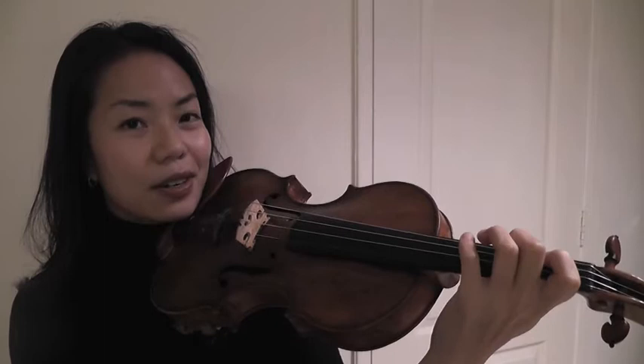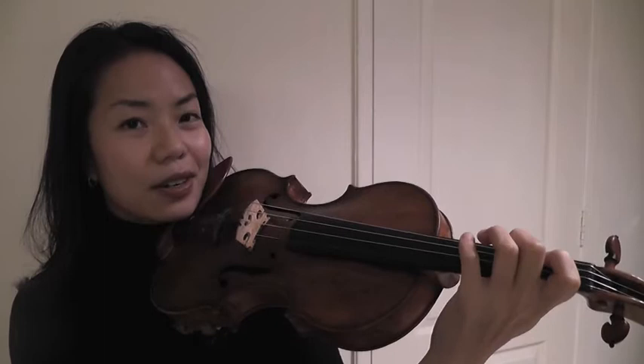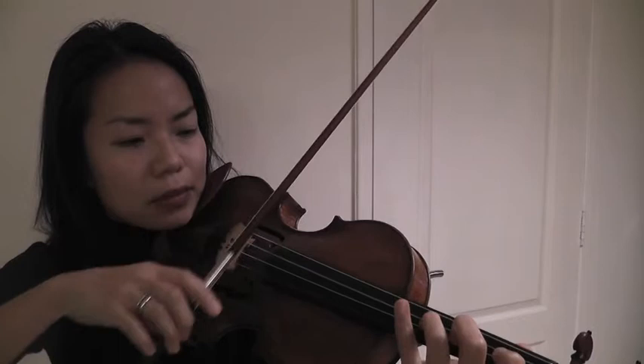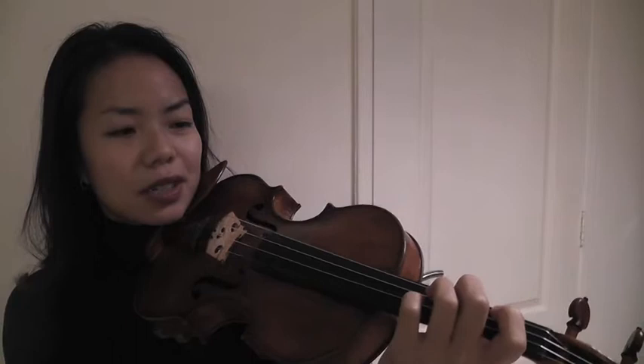I'm going to play that same scale again, and you're going to hear what difference the left side of your finger makes. Can you hear the difference? It's also much easier to adjust your intonation when you've got the sensitivity of the tip of your finger.